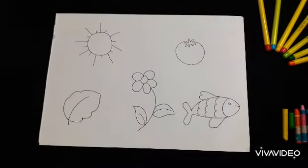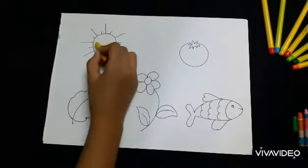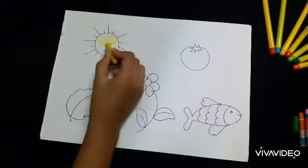By this time, your child might have learned the concept of boundaries and will start coloring inside the boundaries, with neat and tidy work.